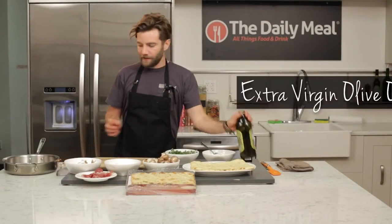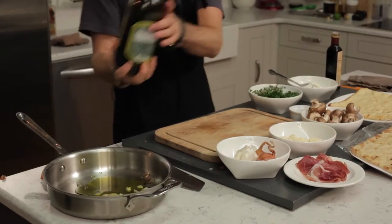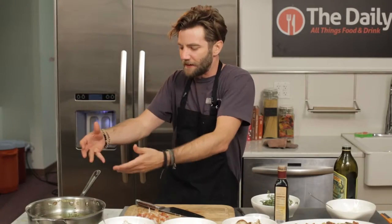We've got our garlic, we've got our shallots. We're gonna go ahead and add a little bit of olive oil, and then thyme — gotta use the thyme. Let those aromas sauté and let those flavors infuse in the fat-soluble oils. You get the garlic, you get the shallot. I can already smell the thyme.